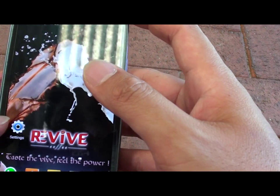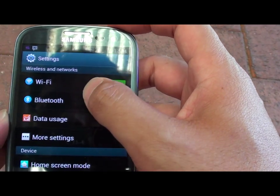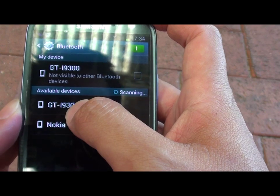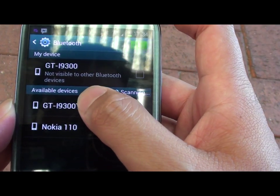Now I'm going to this phone here. I'm going to settings, then tap on Bluetooth. The device is already visible in the available devices section, so I can just tap on it.